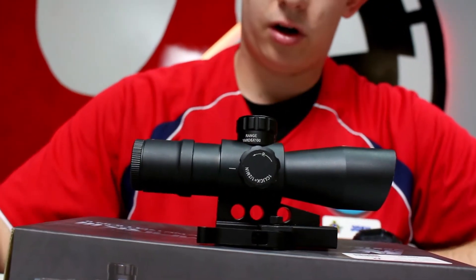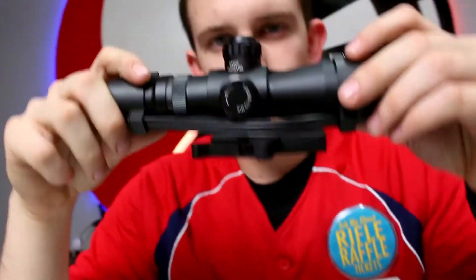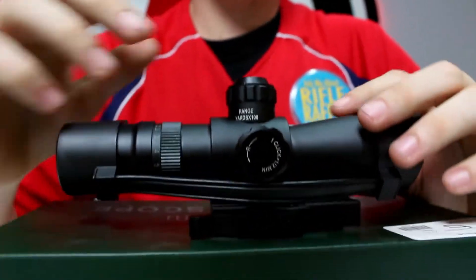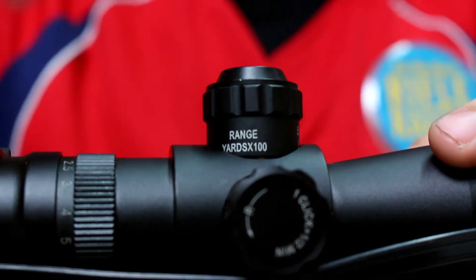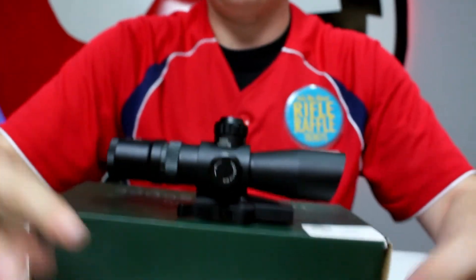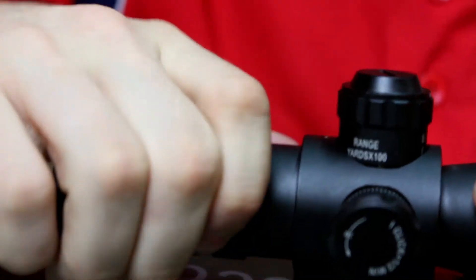This one is $99.95, with the extra cost covering the different reticle style and colors. Last but not least, we move to the Mark 3 Tactical Series two-by-seven — the Mark 3 Tactical Scope by NC Star, the 2x7x32. This one has adjustable magnification, ranging from 2 up to 7, hence the name 2x7x32.